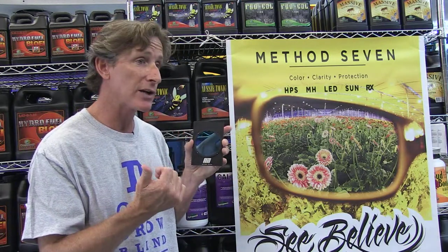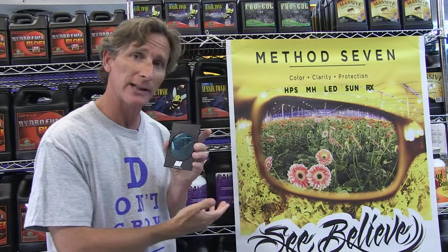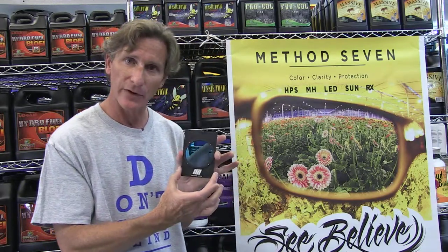This product is quite beautiful. It allows you to just walk into a grow room with a video camera or 35 millimeter, any kind of camera, and take gorgeous shots under high-pressure sodium lights. No need to change the lighting, no need to mess with your white balance. Just pop this photo filter on and go.